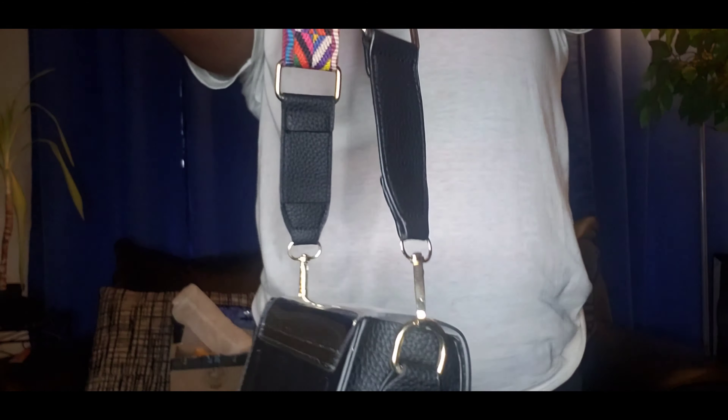Let me angle this fan this way, y'all, because it's kind of hot. I got the oven on — I'm making some barbecue chicken, so it's kind of hot in here. Okay, so this is the bag. It comes in a dust bag too, and this is it — isn't that cute? That is cute. There she goes — that's cute. I like this one, I really like this one.